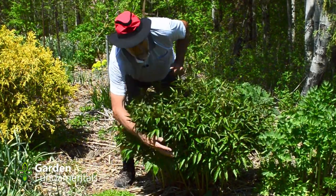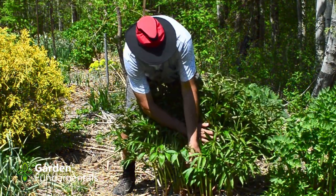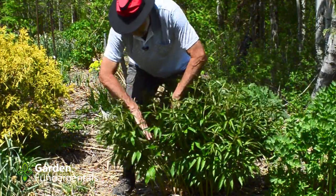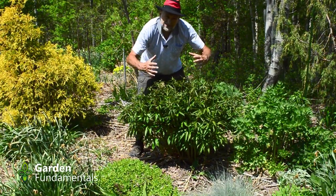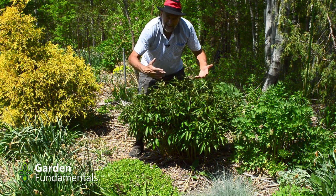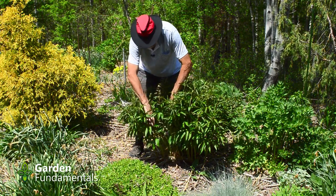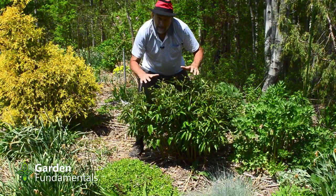Now let's have a look at this peony. It's been in my garden for quite a few years, and you might be able to see a ring down here. But the peony is growing way outside the ring, so only the center part is going to be held. This part will just flop once the flowers are up. This is a problem with peony rings — they're all a certain size, and once your peony gets bigger, you either have to divide it or go to a different system. It's almost ready to flower — it's too late to get a new ring here.